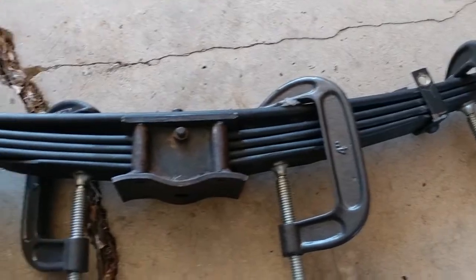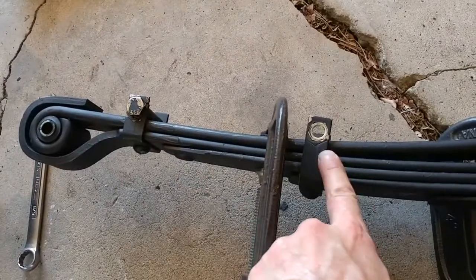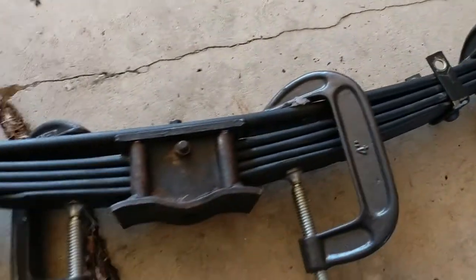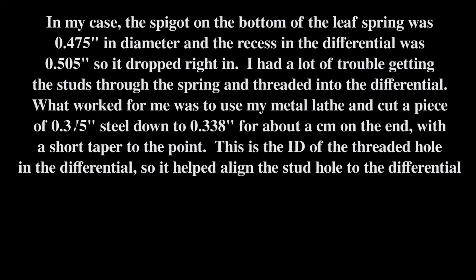This is what it looks like with the center pivot bolt in place. I've got clamps on both ends so I can get all of these through, and hopefully now it just goes back in like the guy on the video says it does. It's just like that — it's quite cool.